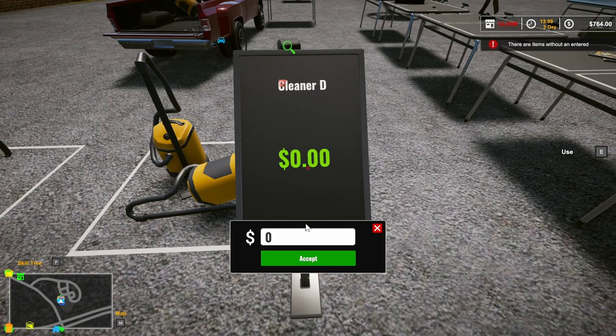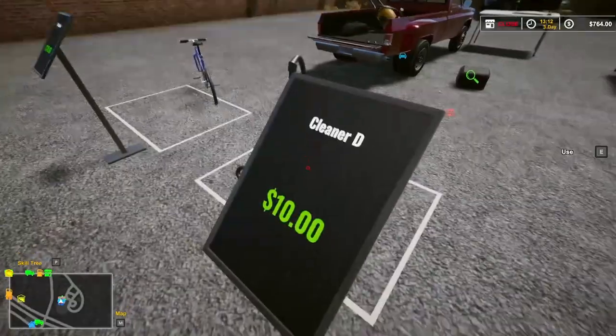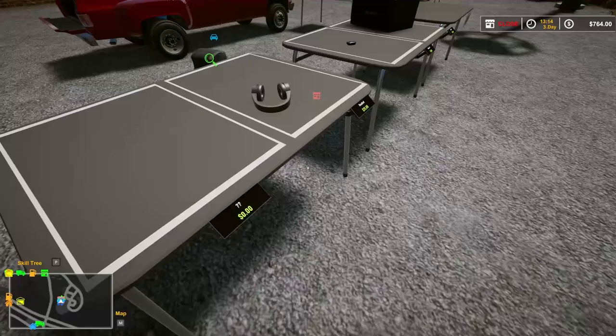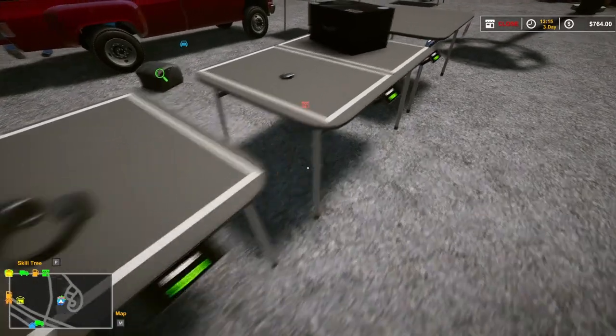I'm just going to put it for 20 bucks. I can't remember — I think they were 10 bucks or something like that. Yeah, we'll just put it for 10. Make sure everything's got prices on it still. That's probably why that guy tried to give me zero bucks for it.